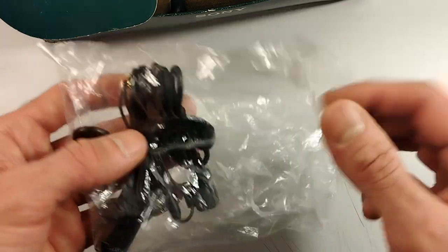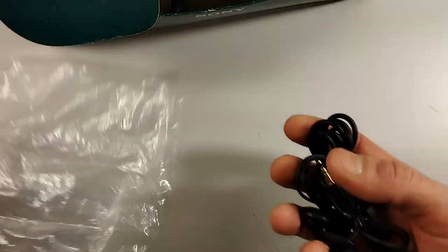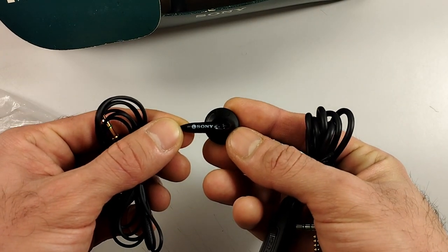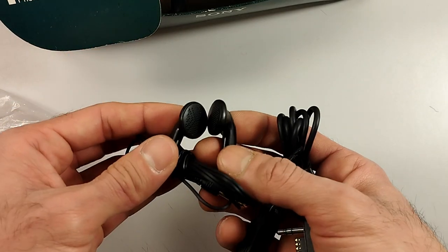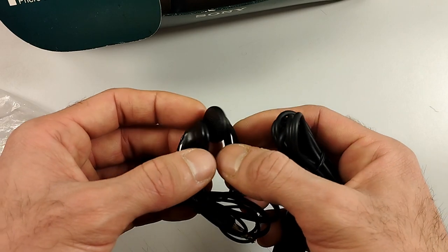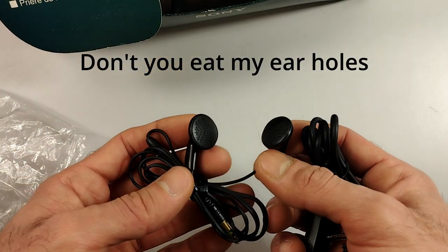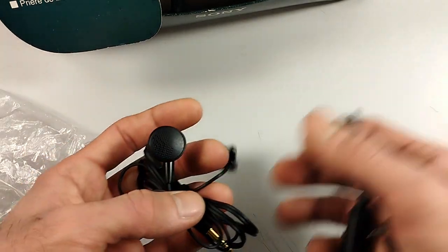Next in the box we have the inline remote control as well as the unused earbuds from back in the day. These earbuds are usable, but they are quite horrible — they never quite seated well in my ears, but I have quite small ear holes. I find these to be just usable if you have nothing else.